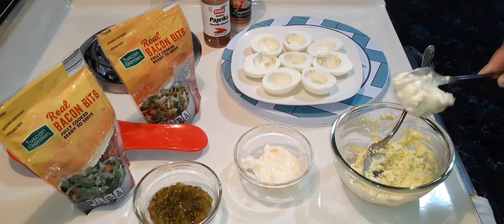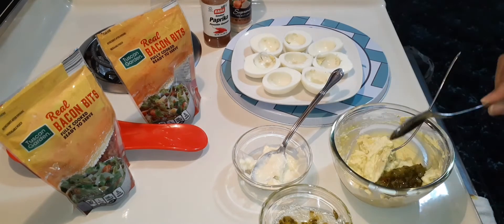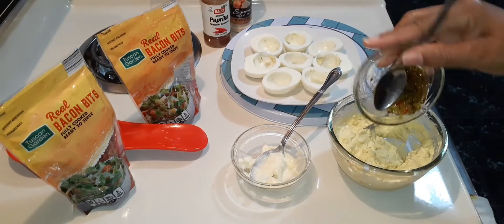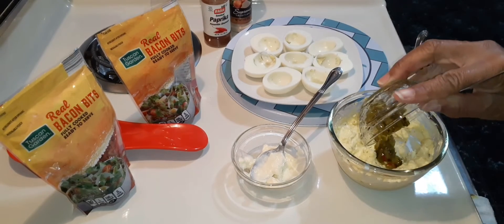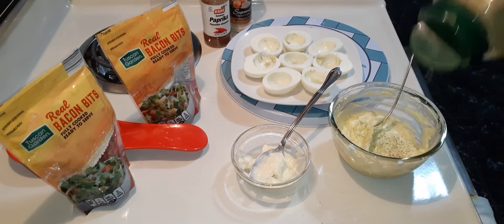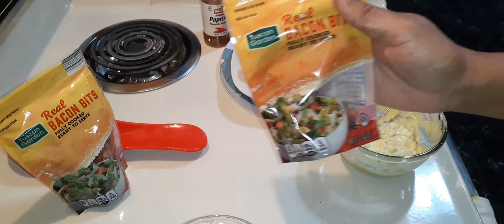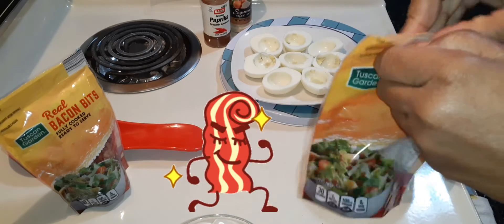Adding another heaping teaspoon of relish, and a dash of complete seasoning. And the bacon had to be in there, right?